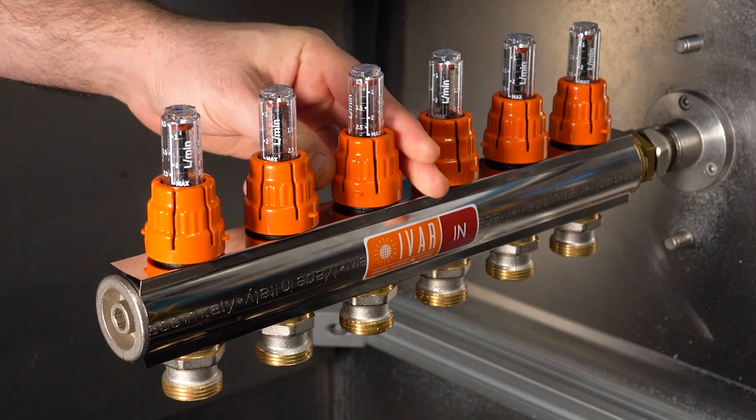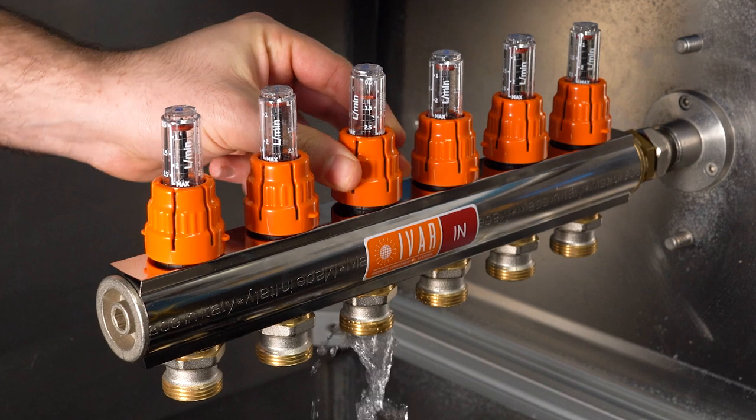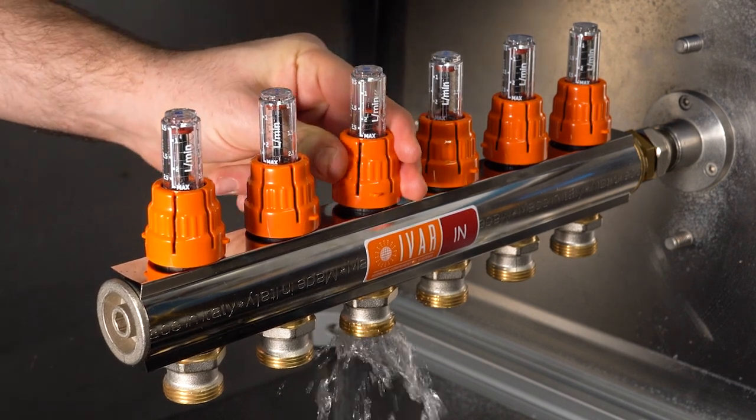Once completed, we reopen the circuit by turning the orange cap to the previously memorized flow rate position.